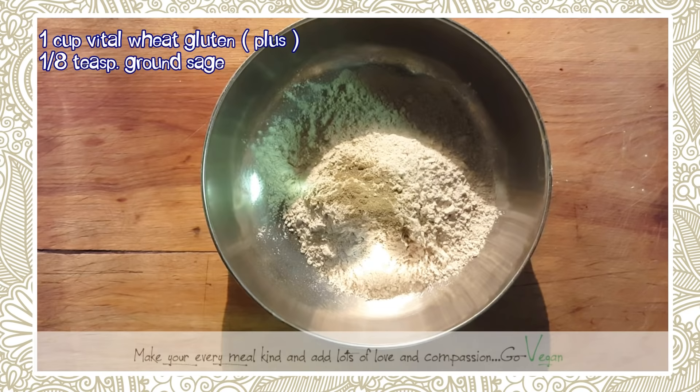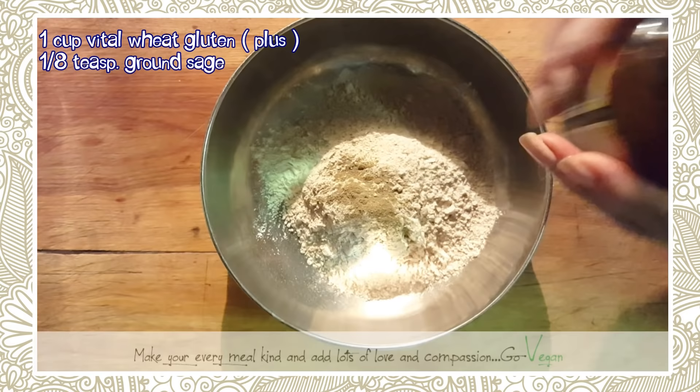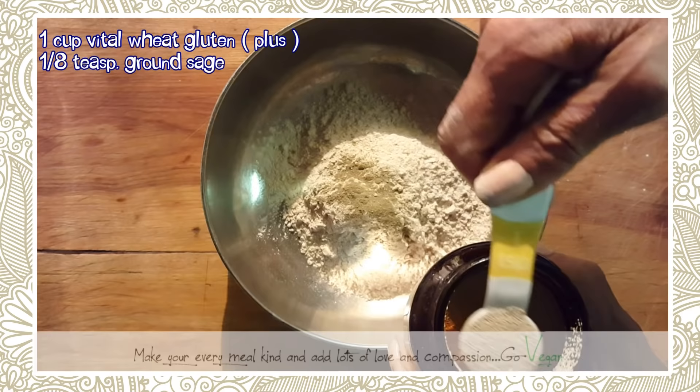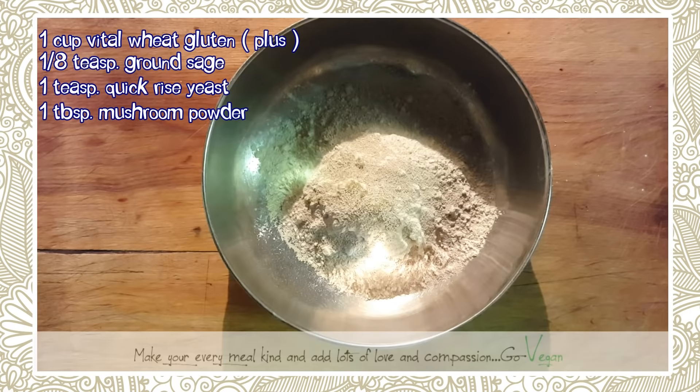Instead of using a whole package of yeast, I'm using rapid yeast — the kind you use when you make bread or pizza. Instead of using a full package, which is about two to two and a half teaspoons, I'm just going to use one teaspoon. That's the change Amanda made from my recipe.